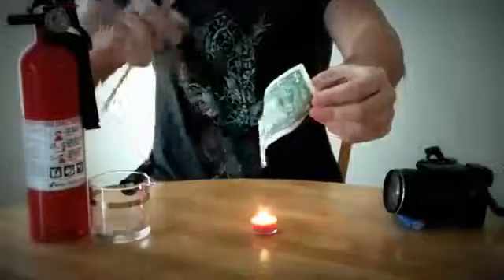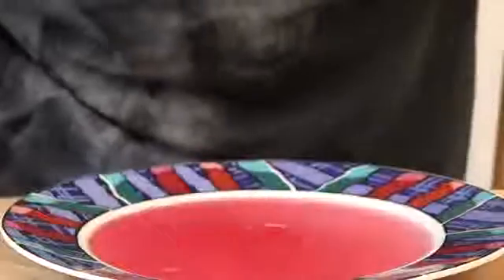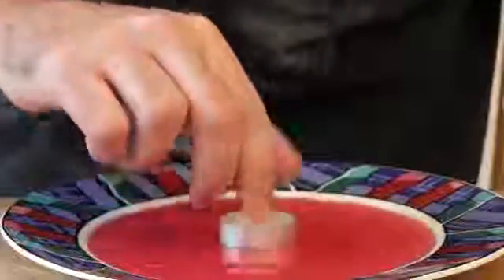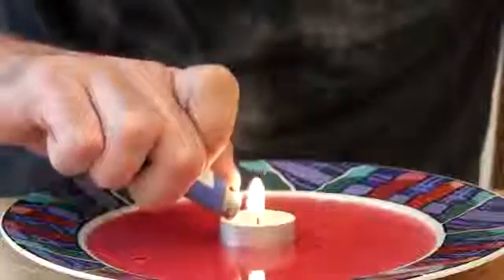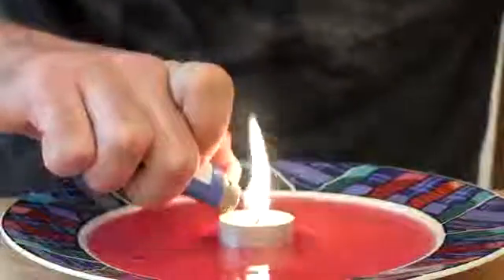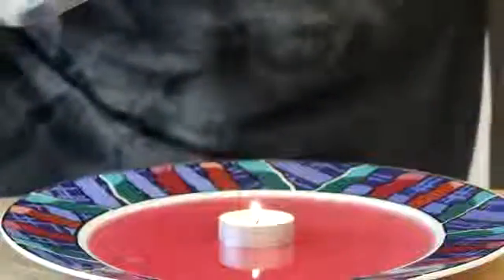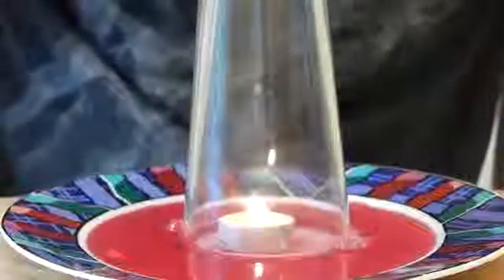Perfectly safe money — same thing, a little bit still wet. So we're gonna pour some liquid in here first, then put this candle in the middle on the plate, then light the candle, and then we're gonna put a glass on top of the candle to see what happens.